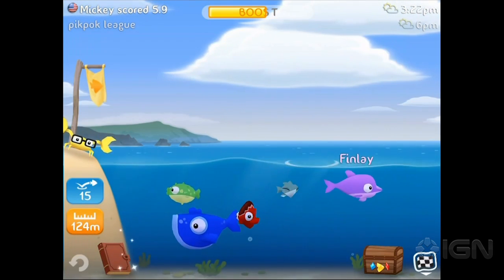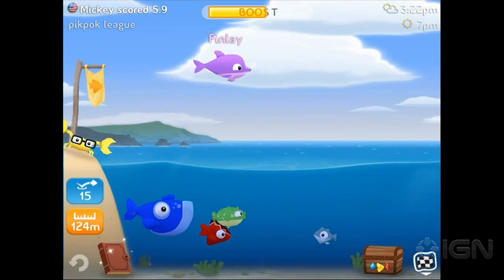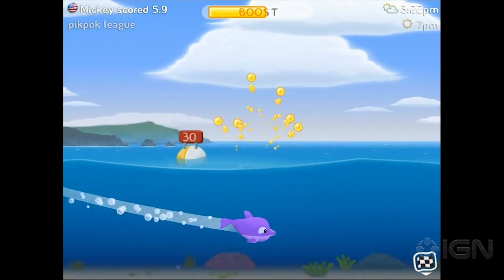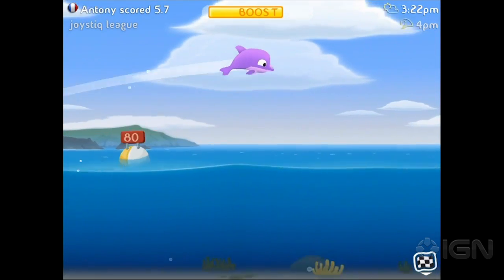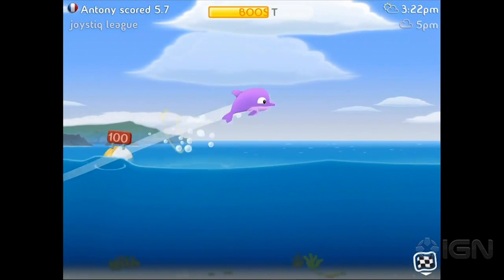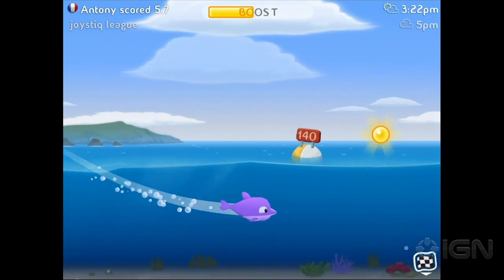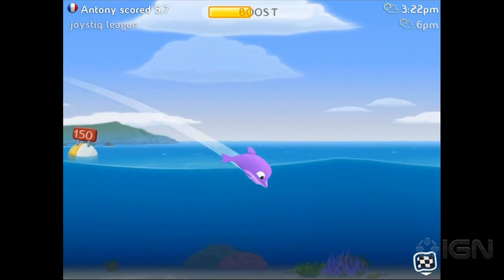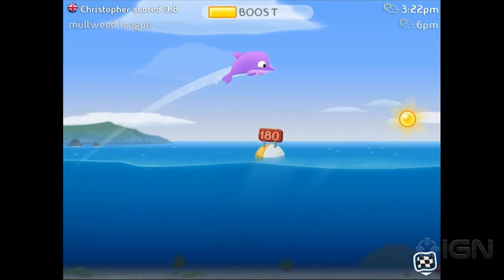I like the dolphin Finlay. He's a little bit different than some of the other ones. If you throw him in more of a flat arc, he'll go through the water. He's more of like a distance fish. The coins you collect are adding to your boost meter, and you have a finite amount of boost that's shared between all three runs. That's why I want to save some for the third guy.